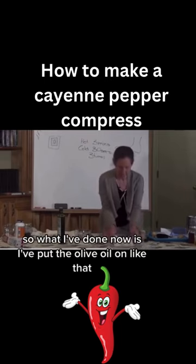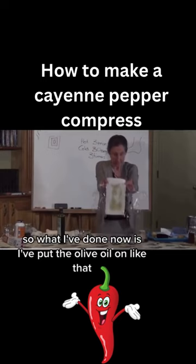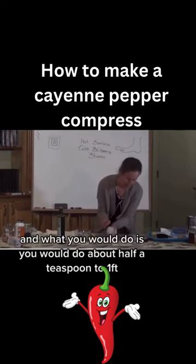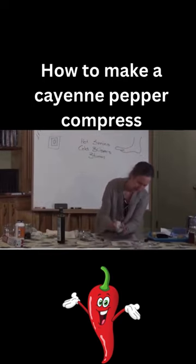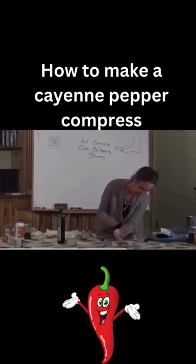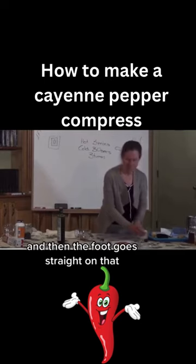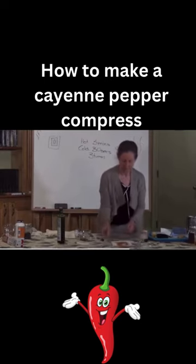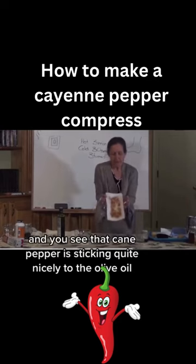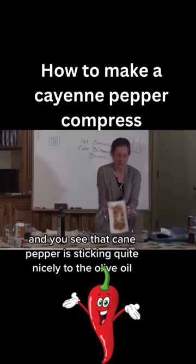I've put the olive oil on, and now I'm going to sprinkle cayenne pepper — about half a teaspoon to a foot. If you don't put the olive oil on, the cayenne pepper just falls off and will never burn the foot. You can see the cayenne pepper is sticking quite nicely to the olive oil.